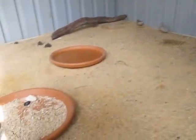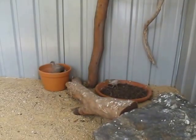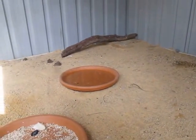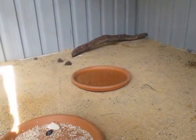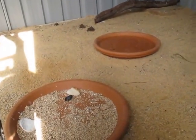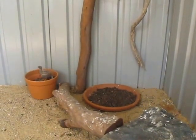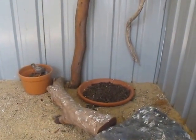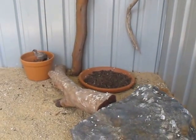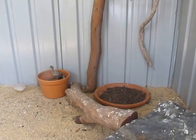At the moment I have these 3 terracotta pot-plant water dish things. I use them for seed, a water bath, and one's for anything else — at the moment it has termites in it. I also use it for veggies, fruit, grass seeds, and all that nice stuff.